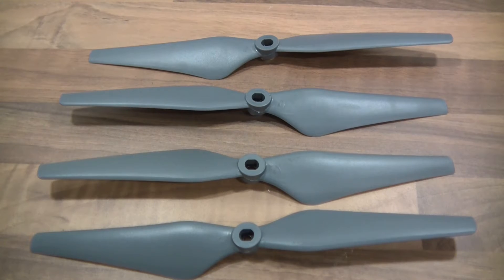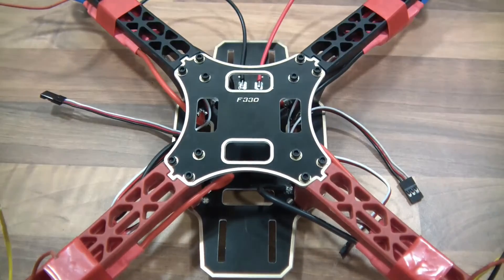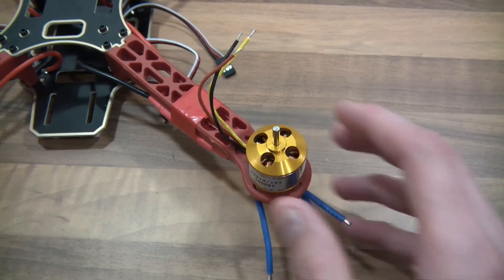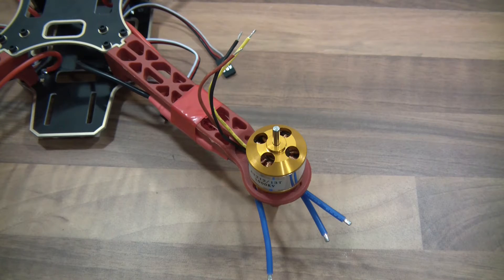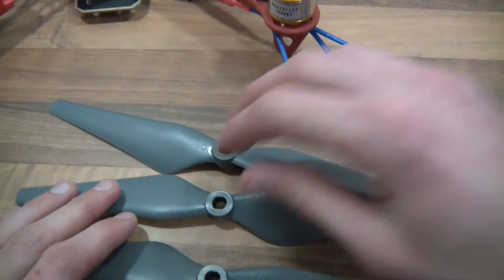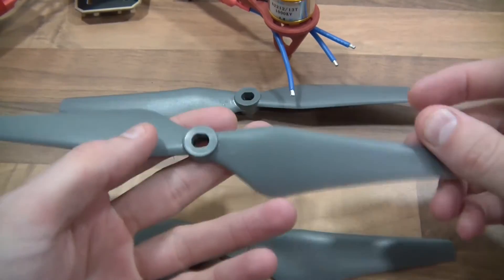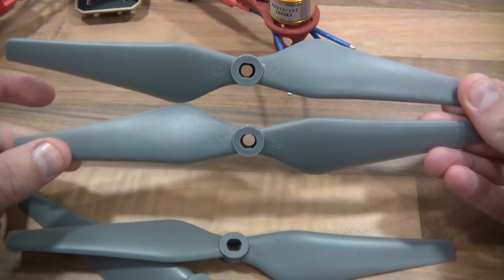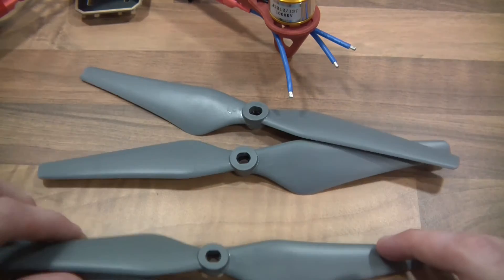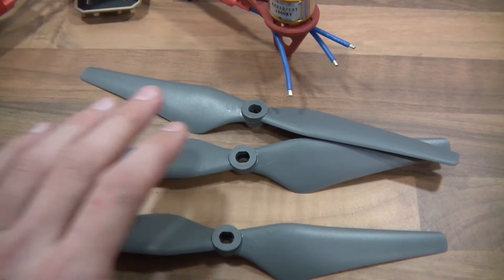Welcome back — the propellers have arrived. Here they are and we can continue. I've got the back marked as black and the front as red. Of the four propellers, you get two of one type and two of another. They're not the same — there are two types, like an A and B, or clockwise and anticlockwise.